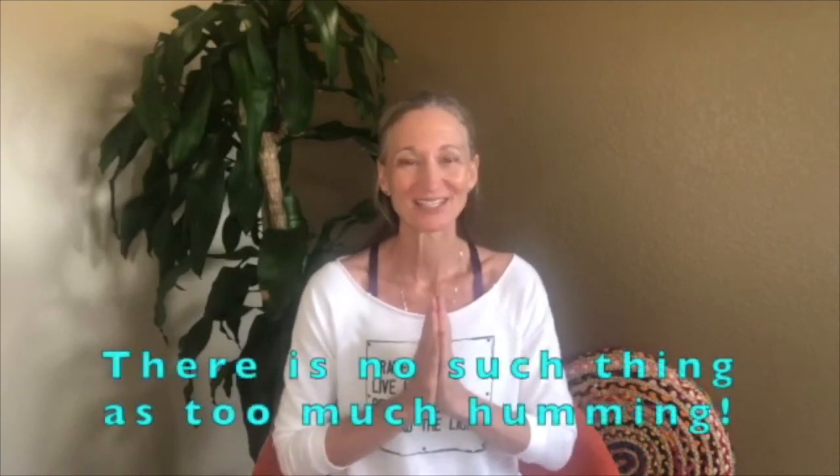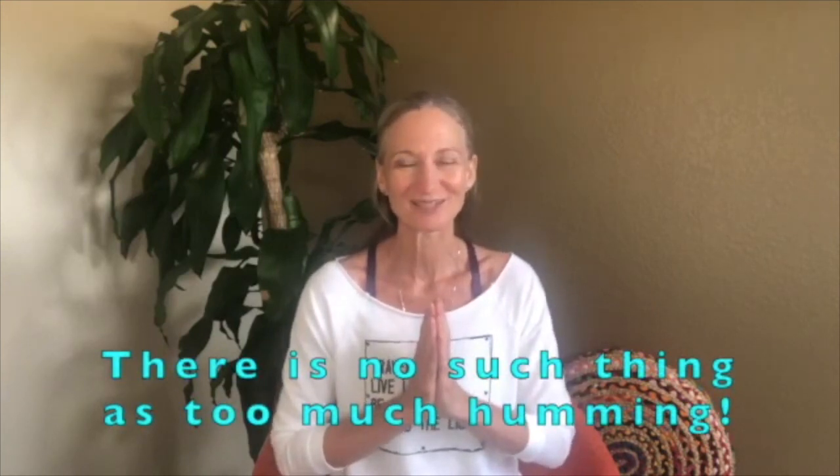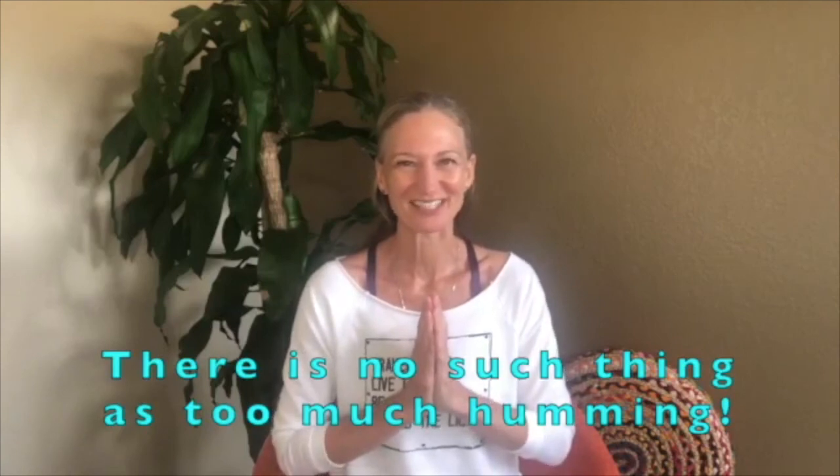Begin to rub the palms of your hands together as you gently blink your eyes open. Thank you for joining me on that humming breath. I hope you use it anytime you feel a little off balance or want to come back to a place of feeling rested, but also energized. You can even do it while you're washing your hands. Enjoy and have a great rest of your day.